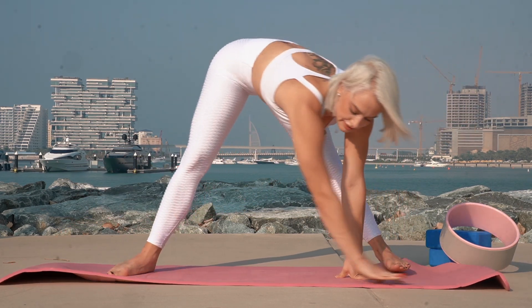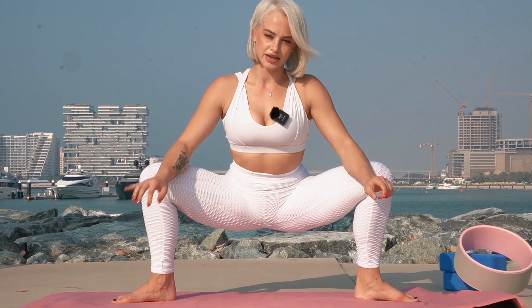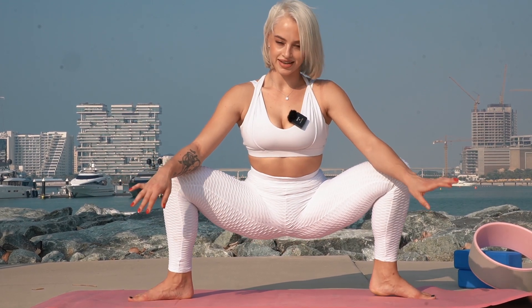Very well. Clear position in the middle, bend your legs, keep your back straight. Let's hold our position: 1, 2, 3, 4, 5, 6, 7, 8, 9, 10.